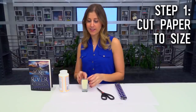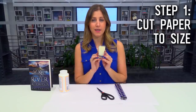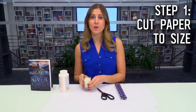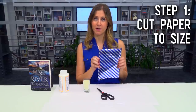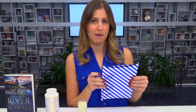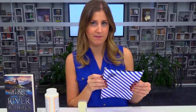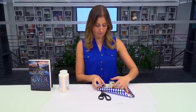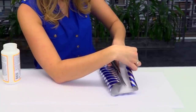For our first step today, I want to decorate the outside of this little mini candle holder with the candle inside to match the cover of the book. So I'm going to do that using some wrapping paper. This is a great way to use some of those wrapping paper scraps that you always have lying around after you wrap a present. So I'm just going to measure around here so I know how much wrapping paper I need, and then cut out my piece.